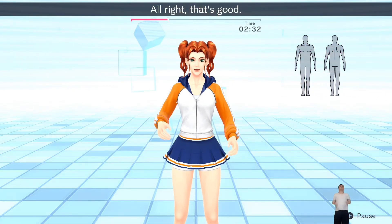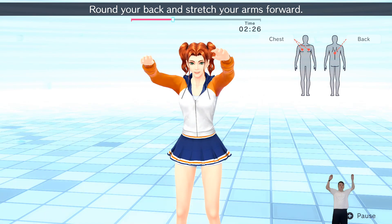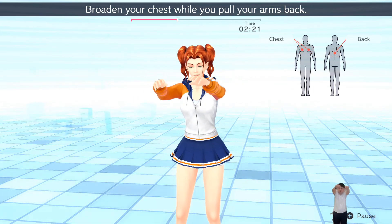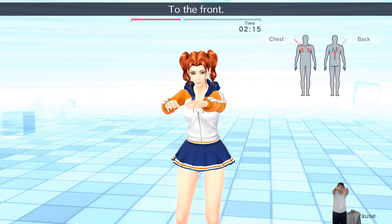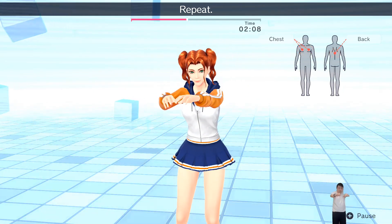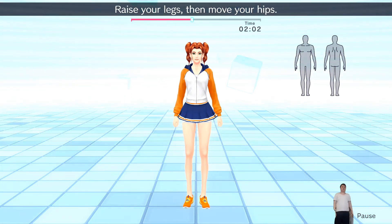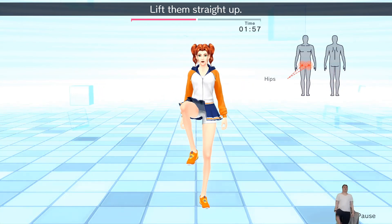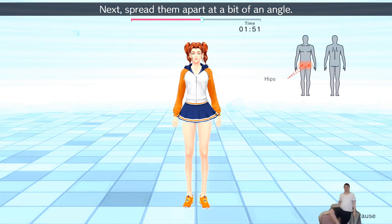Alright, that's good. Raise your arms to shoulder level, round your back and stretch your arms forward. Broaden your chest while you pull your arms back, then to the front. Repeat. Alright, that's good. Raise your legs and move your hips — lift them straight up. Next, spread them apart at a bit of an angle.